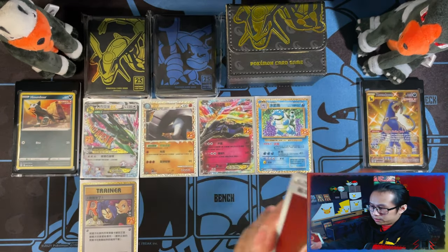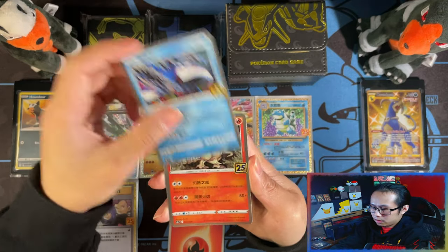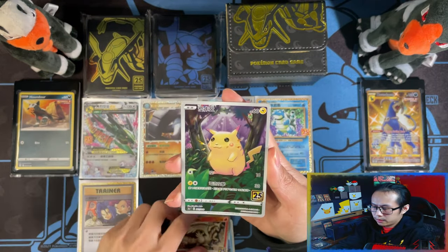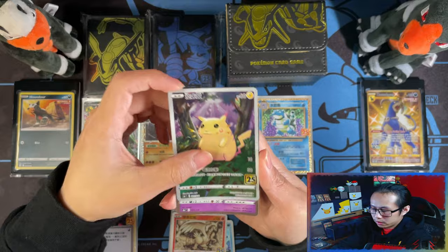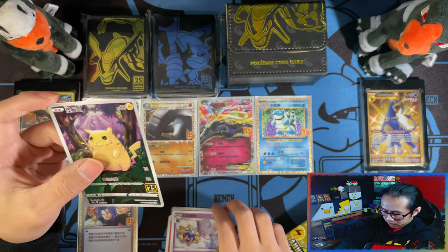Starting with Fire Energy, Volcarona, Reshiram, a lot of Pikachu in our first pack already, and of course Mewtwo. Not bad.